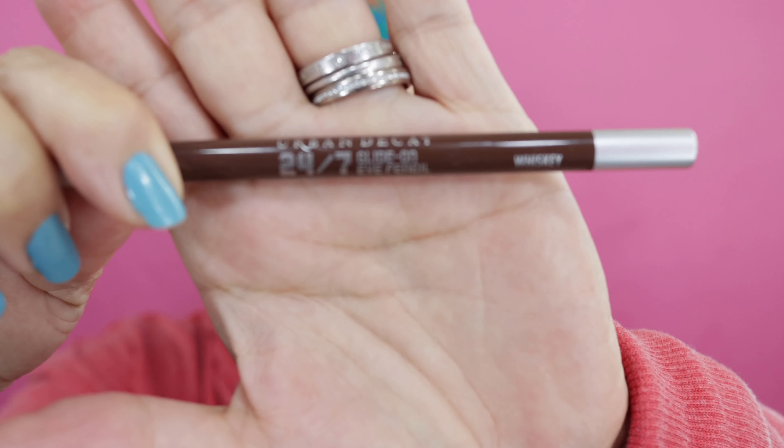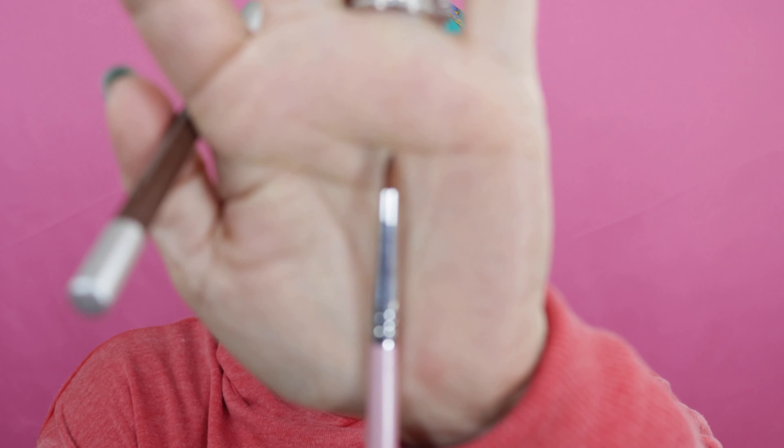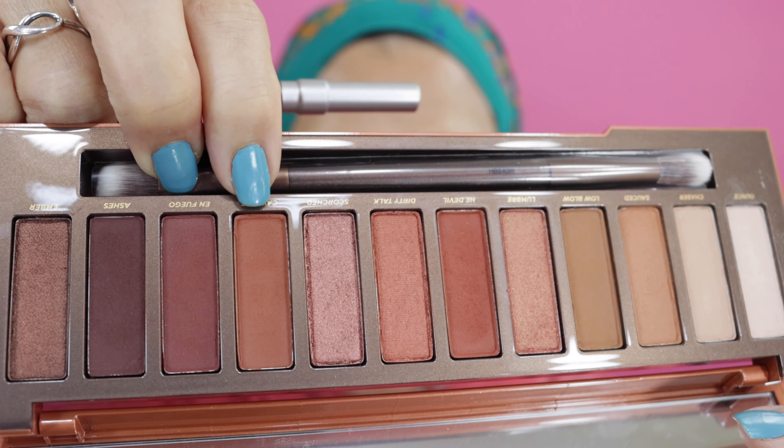Now I'm going to go ahead and finish off my eyes and the rest of my makeup off-camera and I'll come back and let you know what I used. Okay my beautiful wildflowers, here we are — this is the finished product! After I finished with the eyeshadows, I lined my eyes using my 24/7 liner in the color Whiskey. Then I lined the waterline under and smudged with a brush, and I went in with the Cayenne shadow on the brush and just touched the waterline — that's where the color comes from.